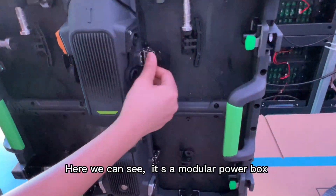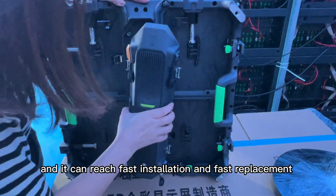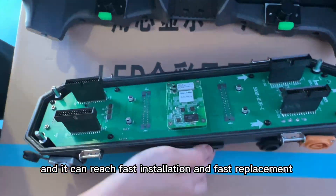Here we can see it is a module power box with a fast lock. It can reach faster installation and faster repairness.